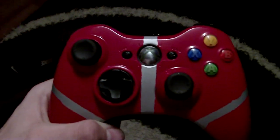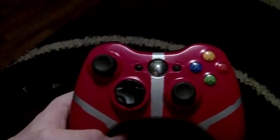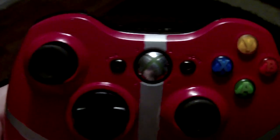Here is Omega Controller's first controller. It's just a simple red and silver pattern with black d-pads, analogs, and select and back buttons, regular ABXY buttons, and a chrome center Xbox button.